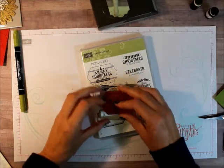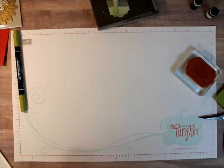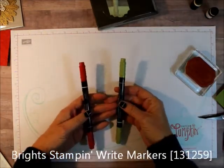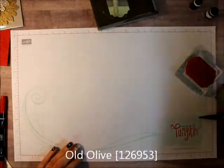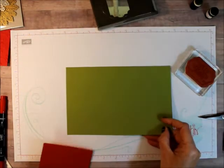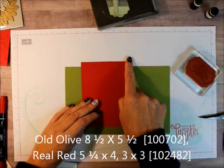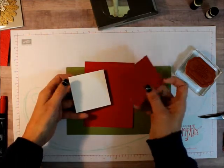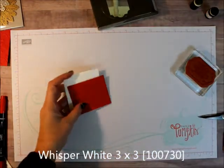Besides Labels to Love, you're going to need the bright Stampin' Write markers in Old Olive and Real Red, and then an Old Olive stamp pad. For cardstock, you'll need Old Olive at 8½ by 5½, a piece of Real Red at 4 by 5¼, and then two pieces about 3 by 3 inches of Whisper White and Real Red.